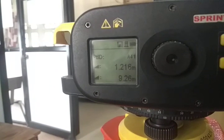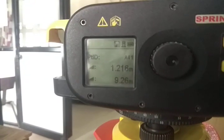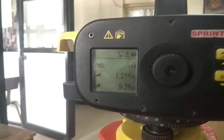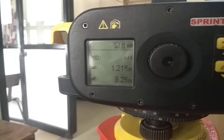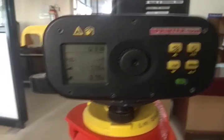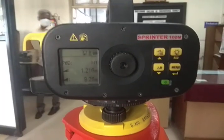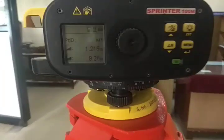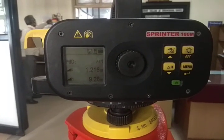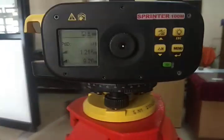The staff reading is 1.216 meters and the horizontal distance from this equipment to the staff point is 9.26 meters. This is the simple procedure — just keep the staff at a required location and press the tracking button, and you will get the staff reading.